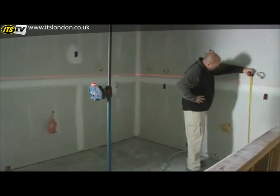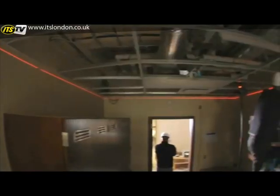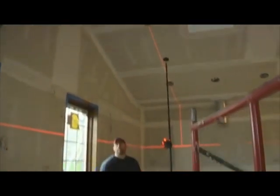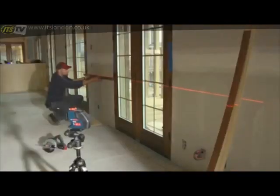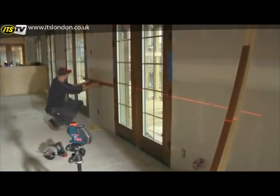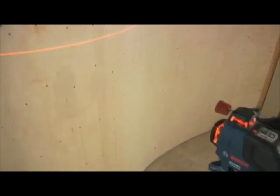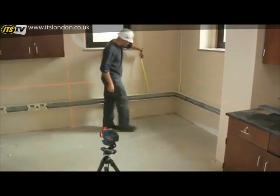The horizontal plane provides automatic level for dozens of jobs, like cabinets, windows, drop ceilings, and floors, while its vertical plane serves as plumb bob, cross-line, or three-point laser for walls, doors, fixture alignment, and more. And using both 360-degree planes provides dual 90-degree cross points for maximum flexibility.